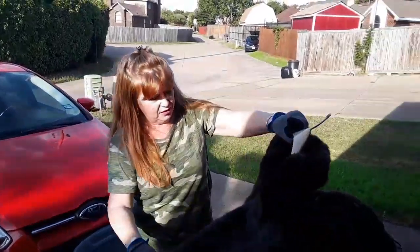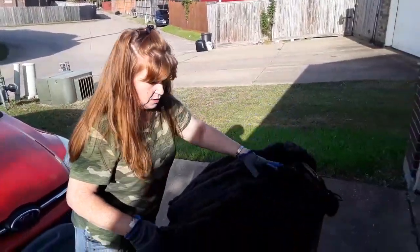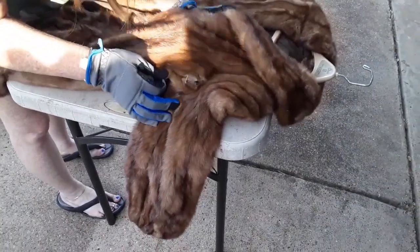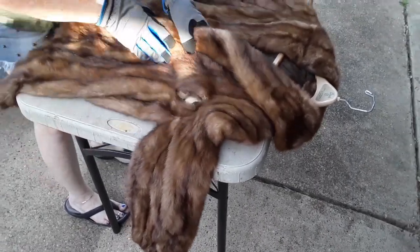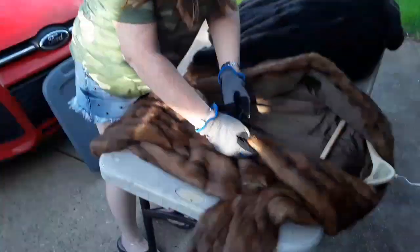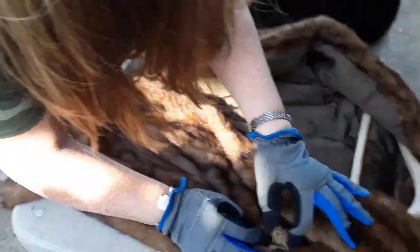It looks real if you just look at it, but when you feel it, it's not. That's what she said! It's kind of pretty to look at but it's definitely not real. I mean, someone would like it - it's a $20 bill, not real. No tag, no label, no nada. Now this other one - from the research I did it felt real. Let's see if it looks real. Actually it feels and looks the right way.